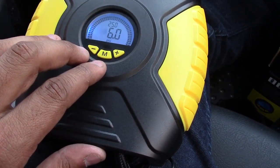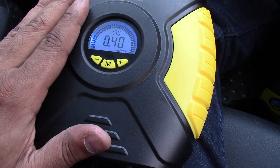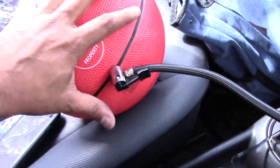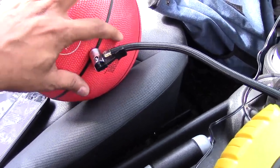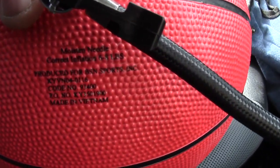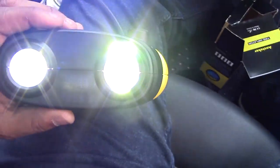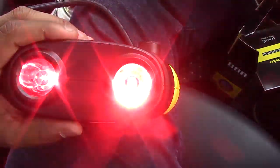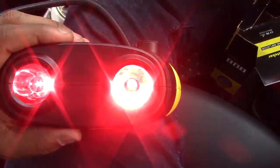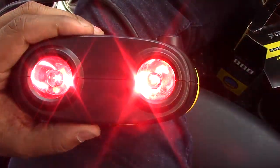That only took about 10 seconds. You have different settings you can adjust accordingly to whatever you need. Most inflatables do have their PSI marked on the item so you know how much to fill. The ball says 6 to 8 pounds — that's about right. And we have the light here on the front — you can press it for different modes: there's an SOS blinking light for emergencies, a regular flashlight, red lights flashing and blinking, and the SOS lights.